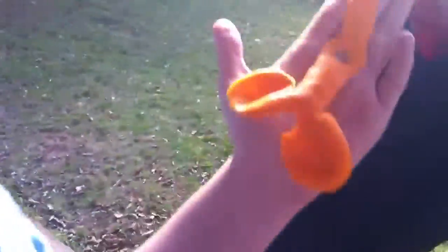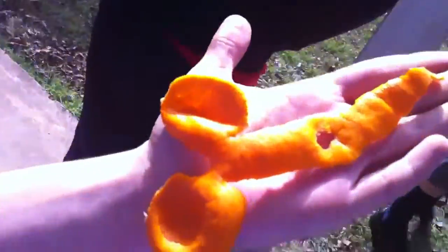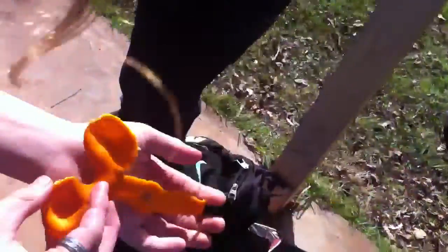So we'll peel the mandarin and we seem to have made just pretty much a shock really. Did you actually plan this? This is ridiculous. That's just how it turns out.